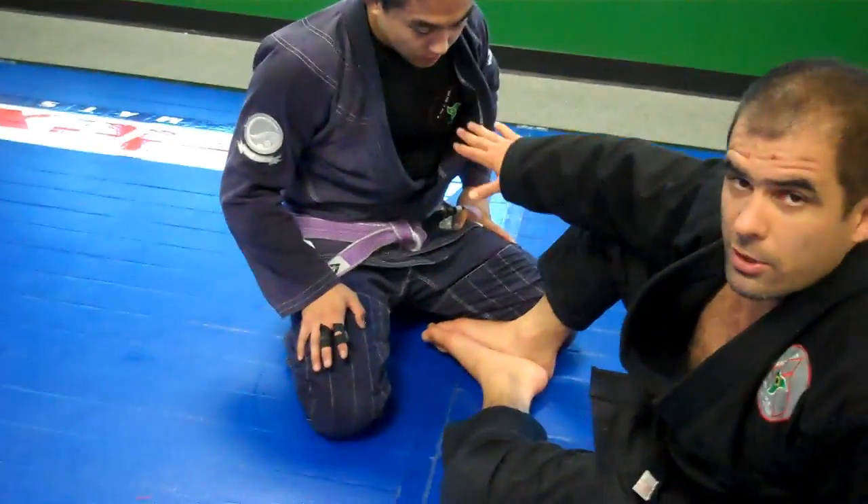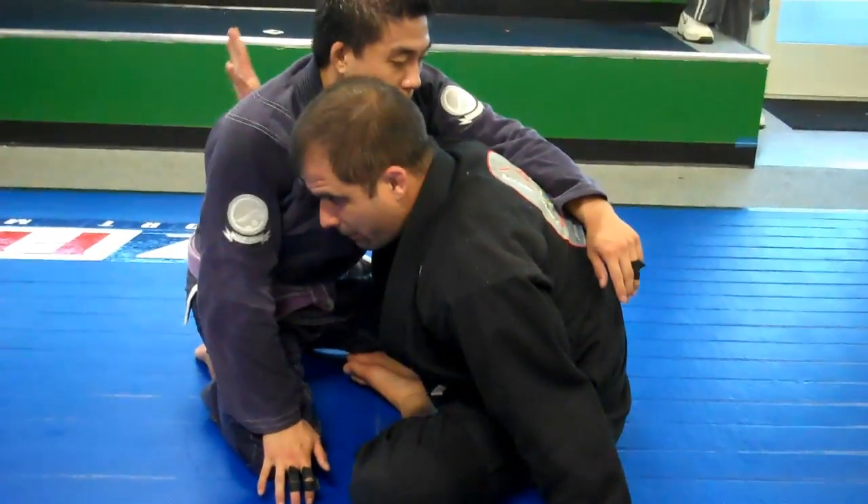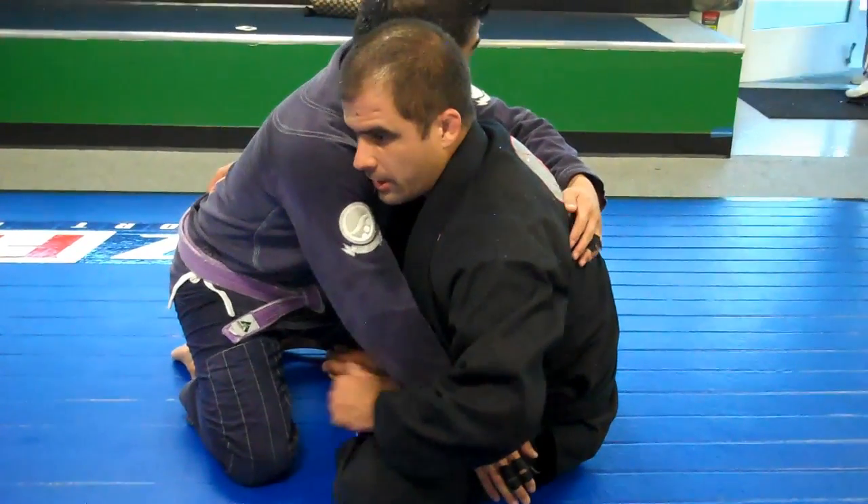If I'm going to sweep on the right, my right hand is going to go under. My right hand goes under, control the belt. Hold his belt. Have ear with ear so you can listen to what he's thinking.